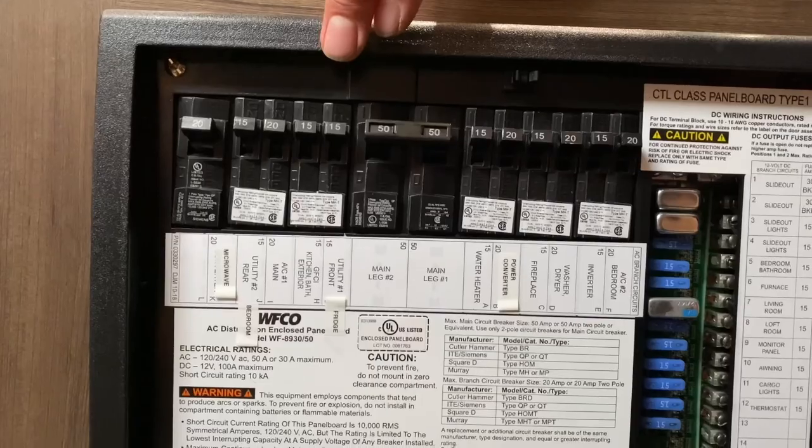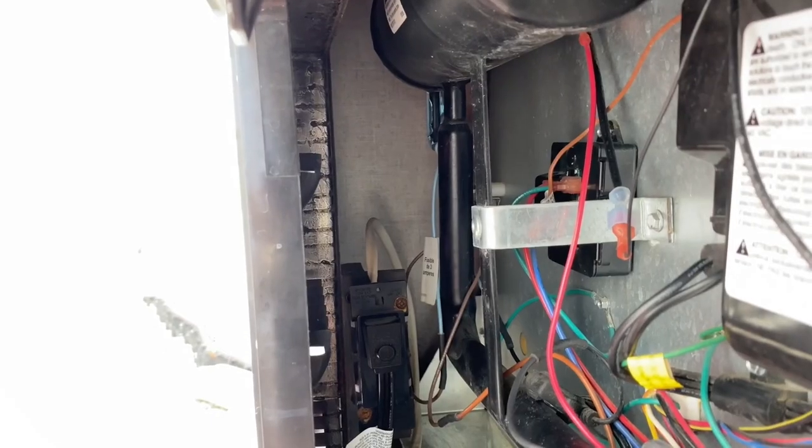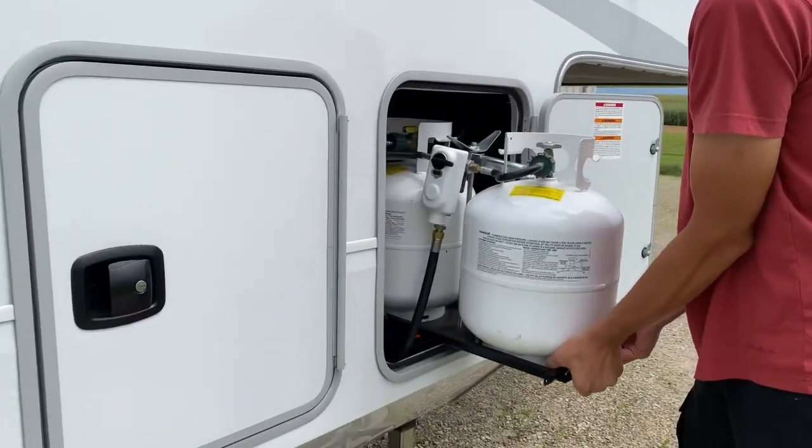If the error code doesn't go away, move to step two: turn the power off completely to the fridge. If you know which breaker controls the fridge, turn that off. If you don't, go outside and pull the plug out from behind the panel you just wiped down. Wait five minutes again, then plug the power back in or turn the breaker on to see if the error code clears.